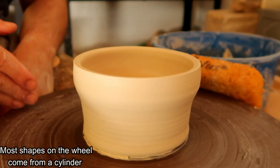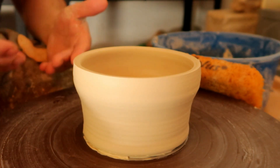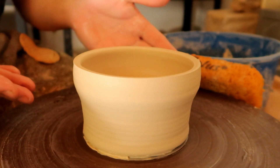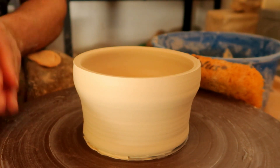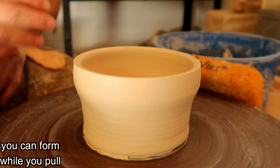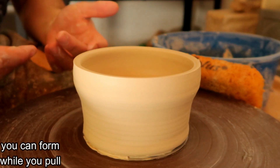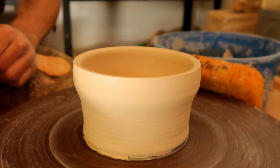Your second tip is that you don't have to pull a perfectly straight cylinder. If you know the shape you're going for, you can move toward that shape as you pull. This piece is already about a quarter of the way to being a bowl. I see a lot of teachers teach the method of making a perfect cylinder then shaping — cylinder, shape, cylinder, shape — but if you're already going to make a bowl, get the mentality out of your head that it must be perfectly straight before forming. There's nothing wrong with pulling your clay body a little wider as you go.